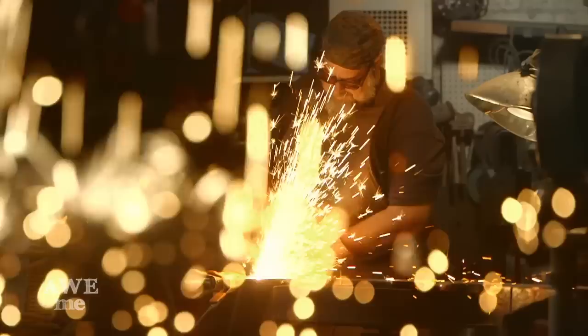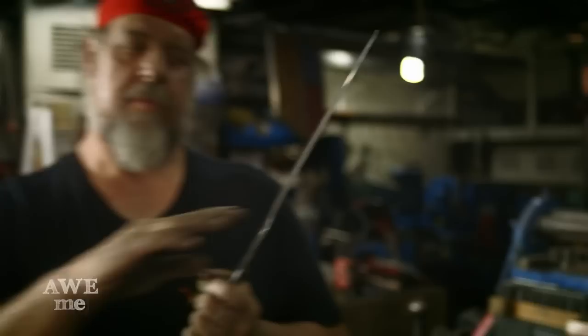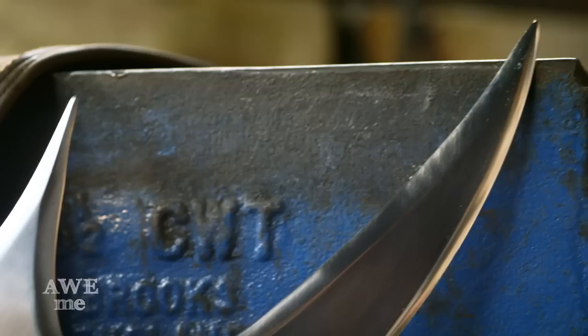I've been a blacksmith armorer for over 30 years. I've created weapons for over 200 feature films. This is Man at Arms. I got a Chinese copy of the Klingon batleth and I wasn't that pleased with it. It was only 3.30 seconds, very soft stainless steel, so I decided I would do my interpretation of it.